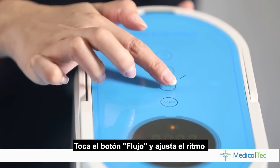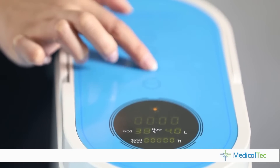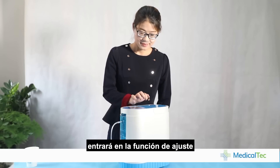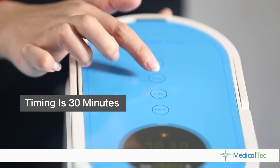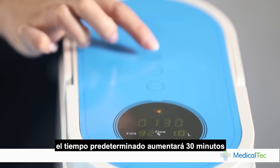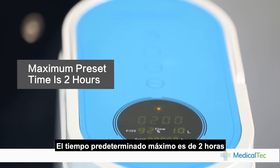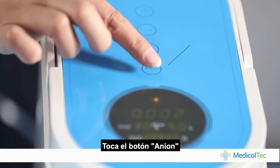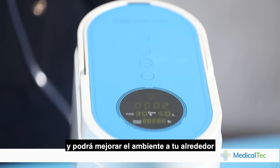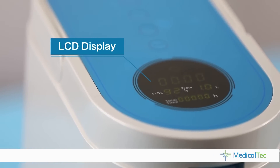Touch the flow button to set the flow rate, which can be set from 1 liter to 5 liters. Touch the time button to enter the timing setting — the default is 30 minutes. For each press of the time button, the preset time increases by 30 minutes, with a maximum preset time of 2 hours. Touch the ending button to activate the ending function, which can improve the environment around you. All detailed information will be shown on the LCD display.